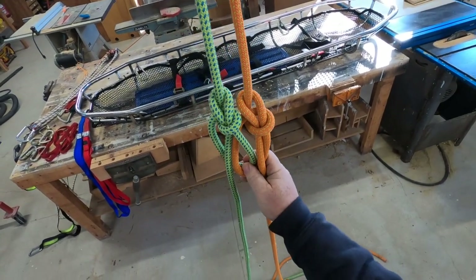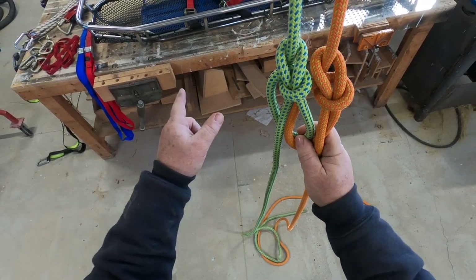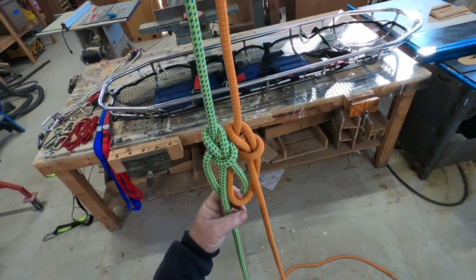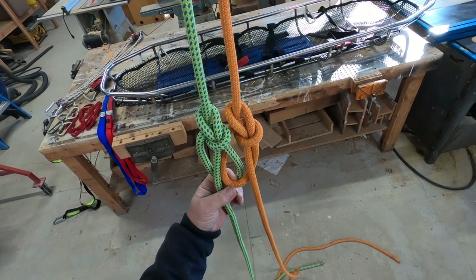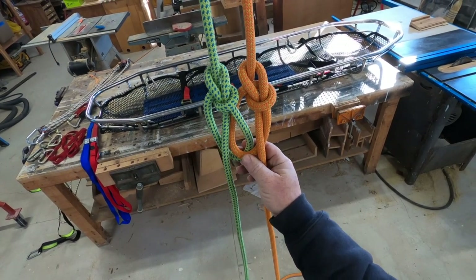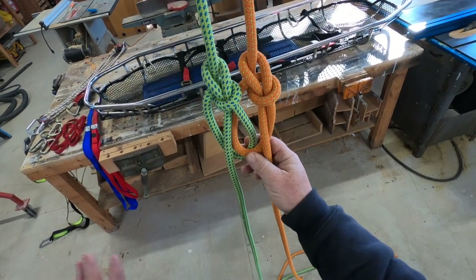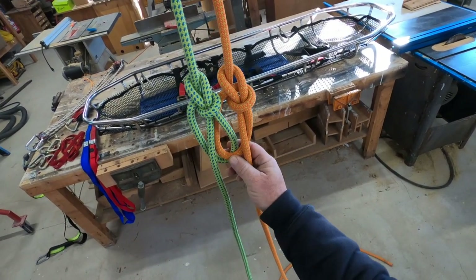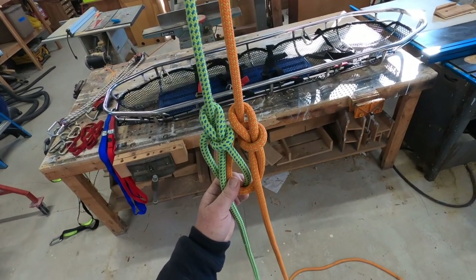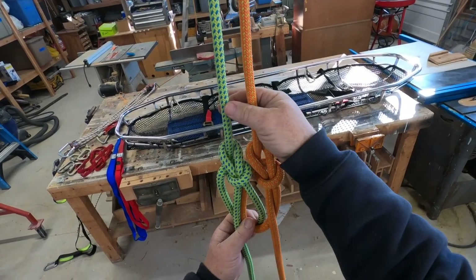Welcome back everybody. Today I'm going to show you how to rig a litter basket or a rescue litter for a high angle rescue situation. We're going to start out with our long tail interlocking bowlines. Now if you don't know how to tie these, I've got a video solely on how to tie this, but for the sake of time we're just going to assume you know how to do this. In rescue work we have two lines for redundancy, so if one were to break or get cut, the other one would hold you.